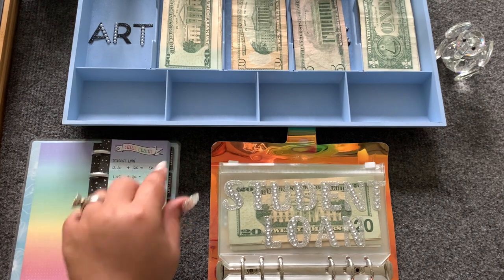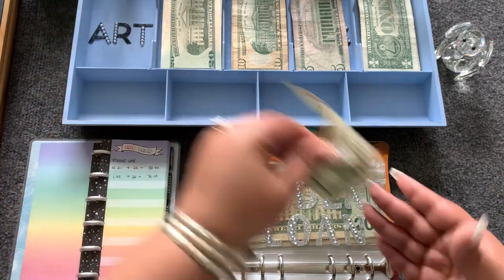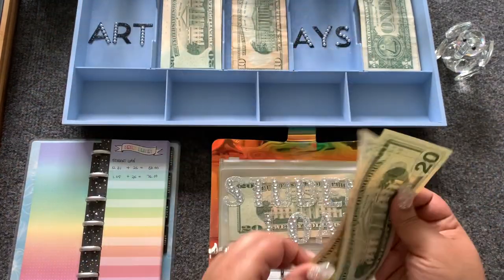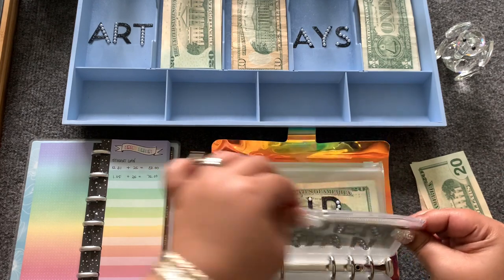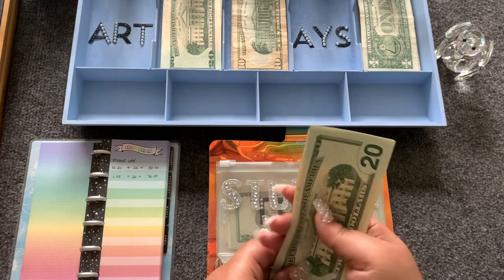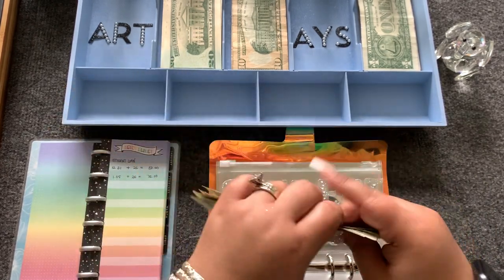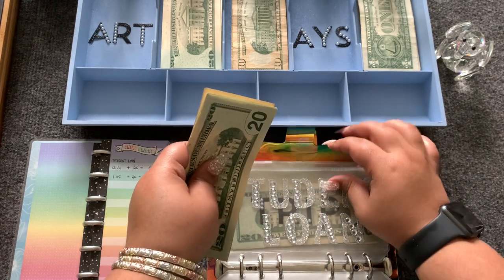Student loans — I'm not excited about this category, but they need to be paid off, I'm sick of looking at them. Student loans is going to get $25, and that'll bring student loans to $75: 20, 40, 60, 75.